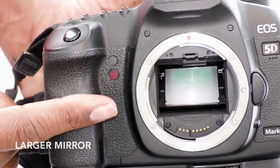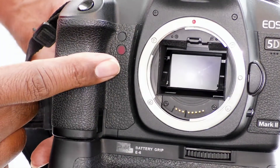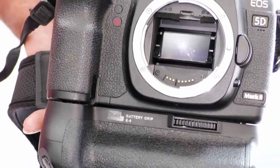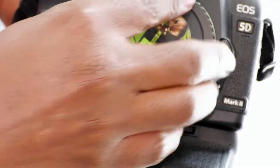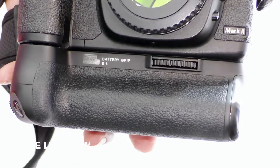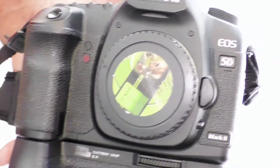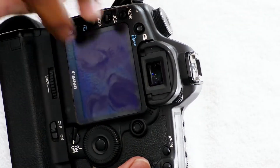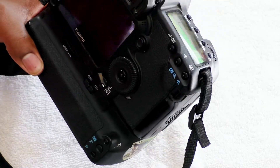The mirror in there is much larger than your other, smaller lighter cameras. It has a DIGIC 4 image processor and 3.9 frames per second continuous shooting. It does have live view function for stills, though I don't like to use that — I prefer to look through the eyepiece, like back in the day, instead of putting the picture right on the screen.